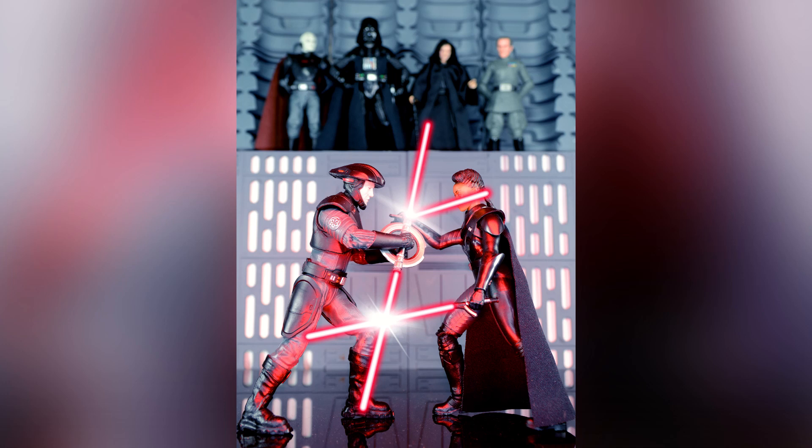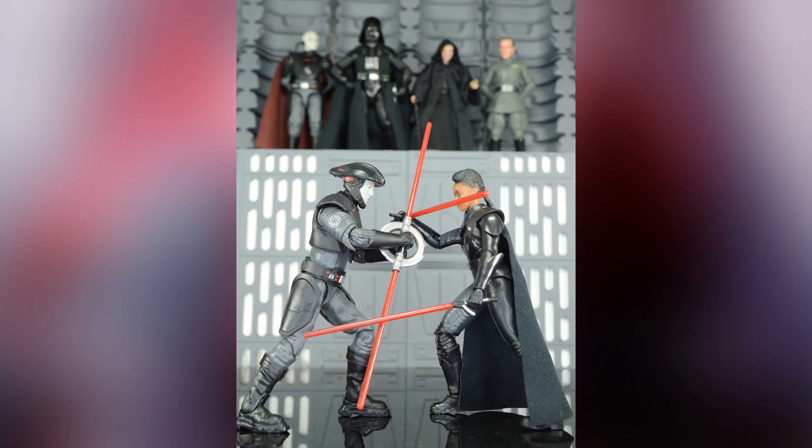Hello and welcome back to another behind-the-scenes toy photography video. Today I'm going to show you how I made the diorama for this photo, which I've entitled 'Demonstration of Martial Skill.' I'll also show you how I edited the image in Photoshop.